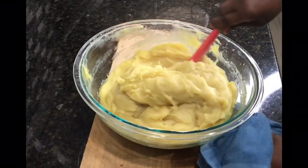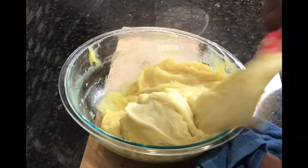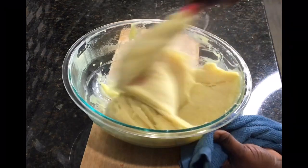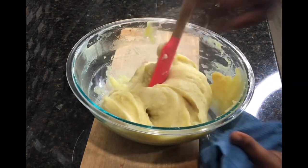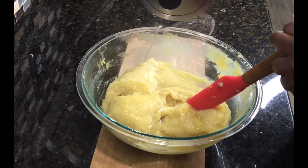This is the second time our fufu is coming out of the microwave, so I'll work it until it comes together very well and it's nice and smooth. As you can see it's well cooked, but it's a bit thick for me, so I will add a little bit of water. I'm boiling some hot water in the kettle, and once it's hot I'll add a bit to it and then put it back in the microwave.